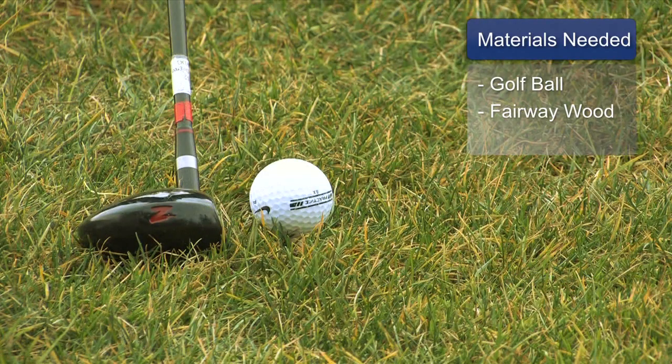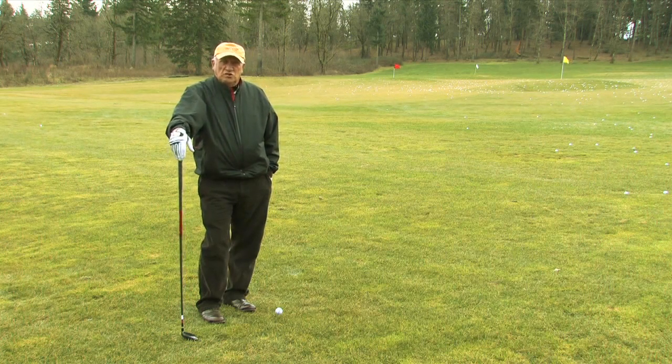Materials you need for this is a golf ball. If you're going to hit golf balls, you can do it with just a golf club, a fairway wood. But swinging in your yard is good.